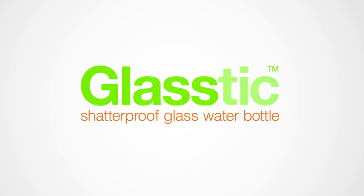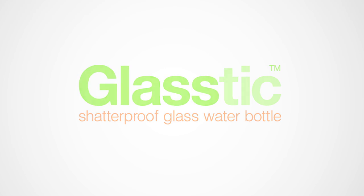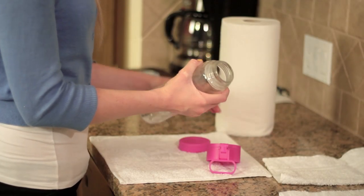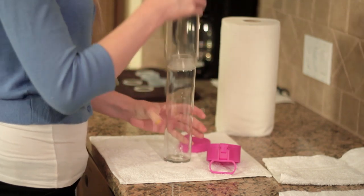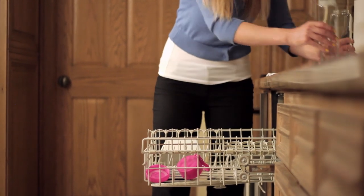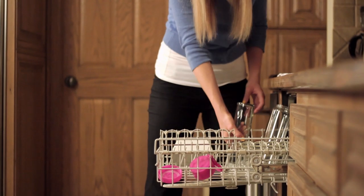Introducing the Glastic Water Bottle, the world's first shatterproof glass water bottle. The Glastic Bottle is made of ultra-pure glass on the inside and BPA-free plastic on the outside. Finally, a water bottle that mixes the purity of glass and the portability of plastic.